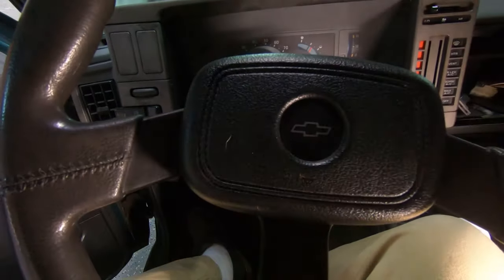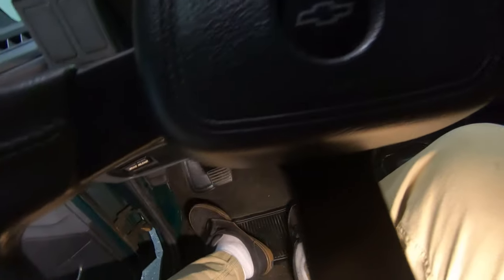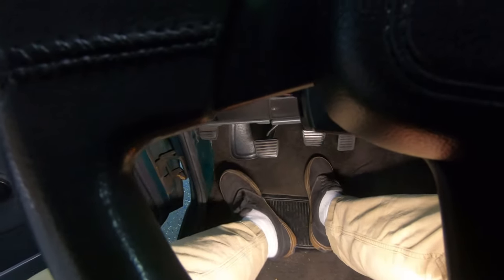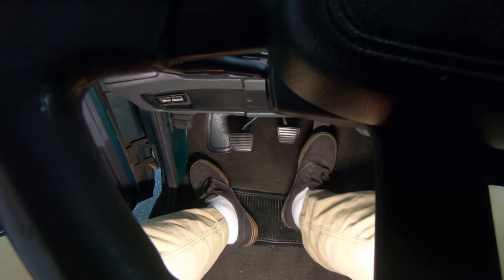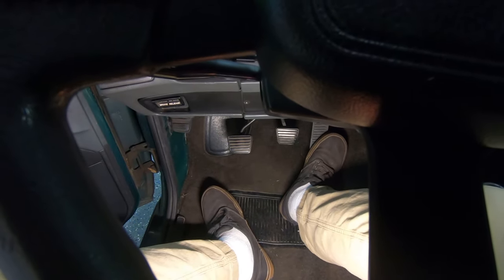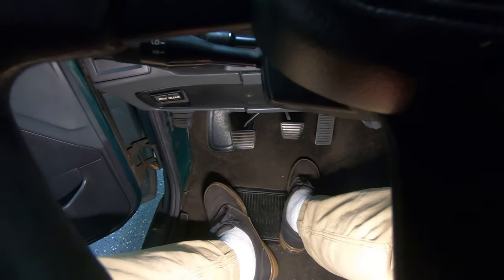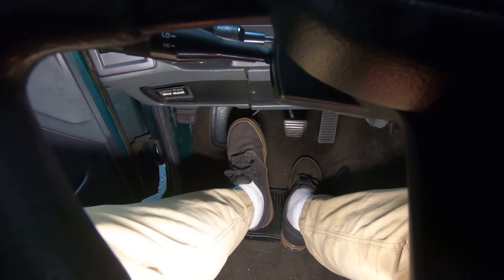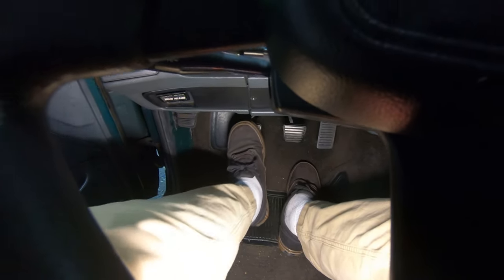We're back in the truck now. Got my light. Pardon the mess — bomb has seemingly gone off in here. But anyways, we got three pedals. Firm brake. Gas, a little light — throttle body spring's a little on the weak side. But most importantly now, we have a nice, firm clutch pedal.